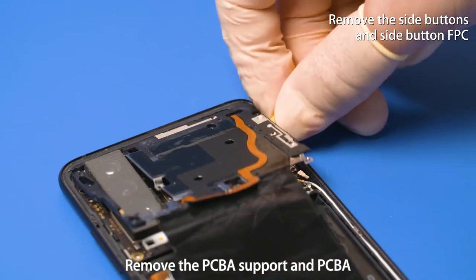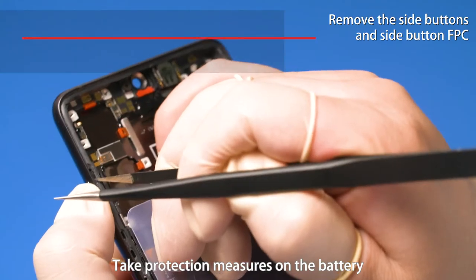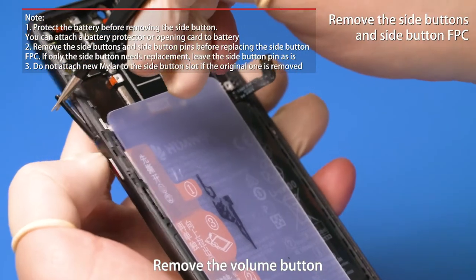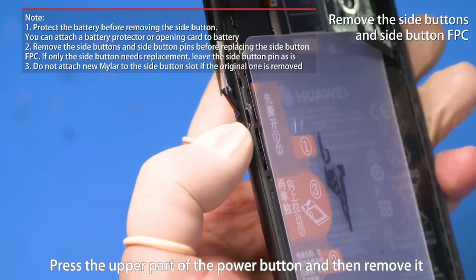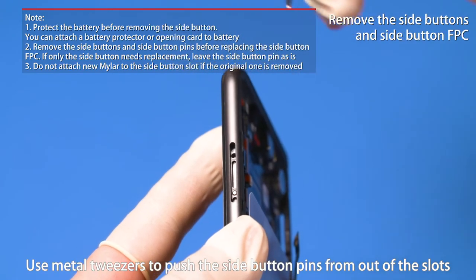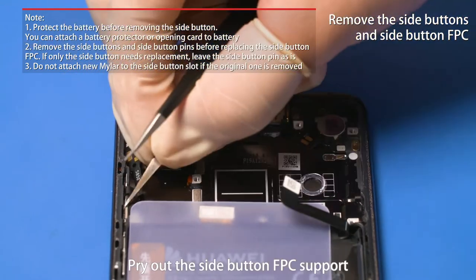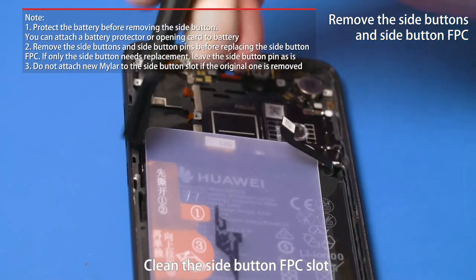Remove the PCBA supports and PCBA. Remove the mylar from the side button slots. Take protection measures on the battery. Press the volume up button and use metal tweezers to pry out the volume button bolt. Press the volume down button and remove the volume button. Press the lower part of the power button, use metal tweezers to pry out the power button bolt, then press the upper part of the power button and remove it. Use metal tweezers to push the side button pins out of the slots, then use plastic tweezers to remove the side button pins. Pry out the side button FPC pad and side button FPC support, then remove the side button FPC. Clean the side button FPC slot.